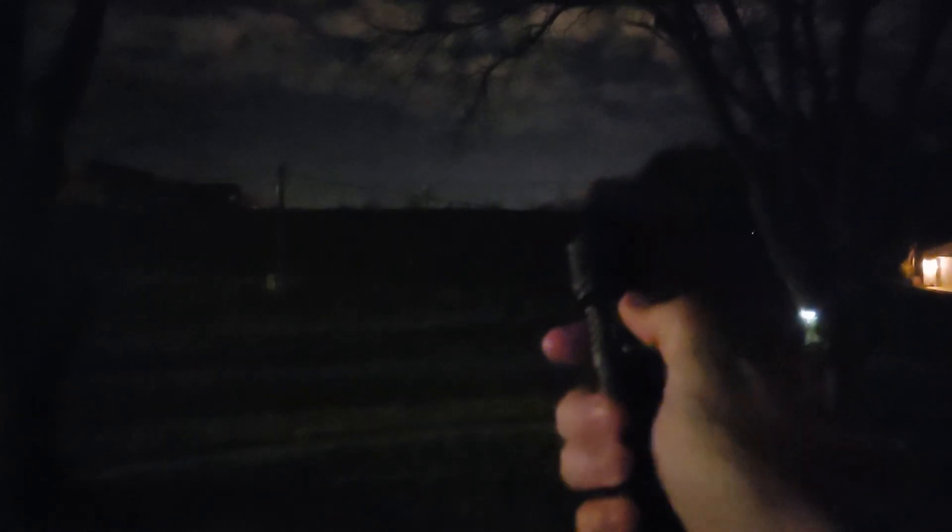So again, the Brynite PT16 — upgraded PT18 — definitely check this out. Thank you guys so much for watching, and thank you so much to Brynite for sending me this beautiful flashlight. Have an amazing night everyone.